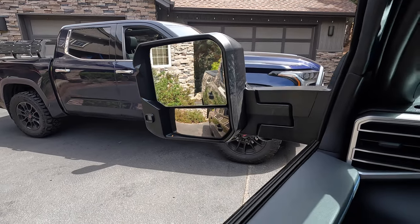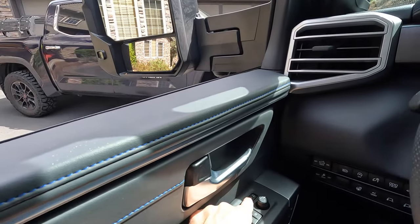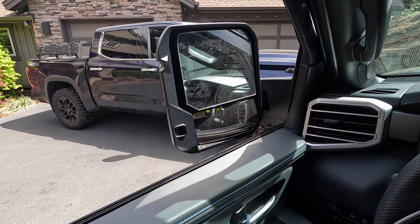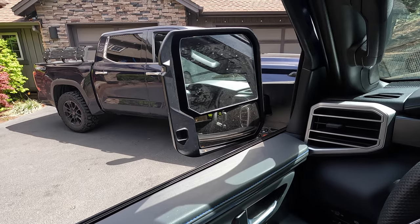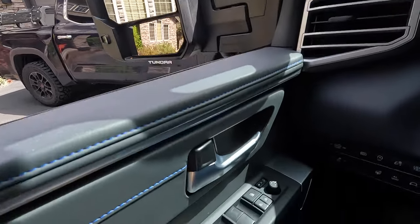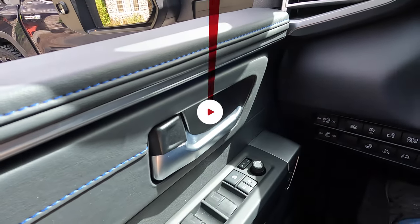Just like on my truck, we can also use this button right here to fold those in. You can either do that manually or you can set that up to automatically open and close when the truck is locked or unlocked. And of course, the mirrors are also full power.